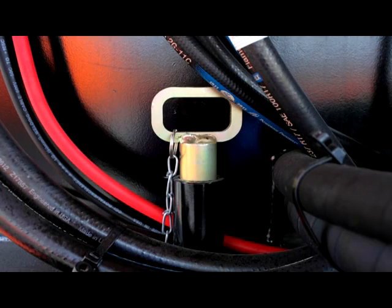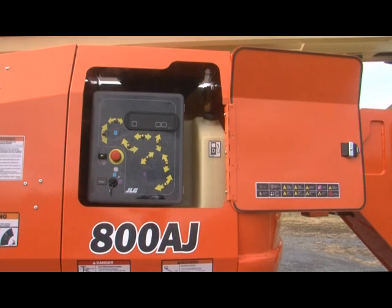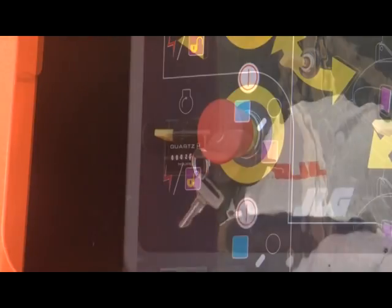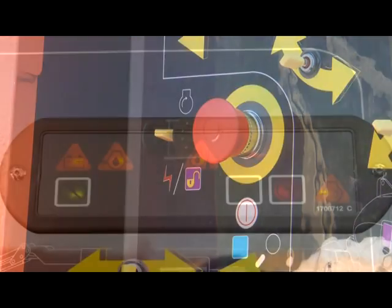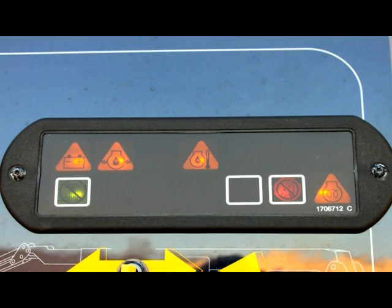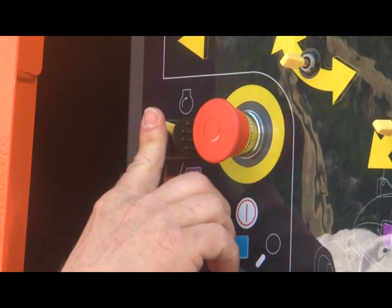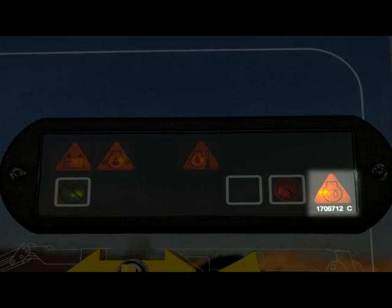Ensure the turntable lock is disengaged. Always start with the ground controls — this is the control station that can override the platform controls in an emergency. Turn the ground platform key to ground and pull out the emergency stop switch. As soon as the emergency stop switch is pulled out, all applicable ground indicator lights illuminate briefly for a bulb check. Activate the engine start button until the engine starts, then release. If using a diesel engine machine, wait for the glow plug light to go off before starting the engine.